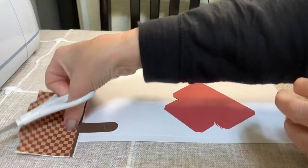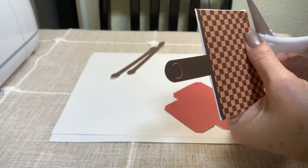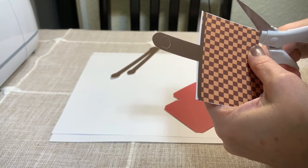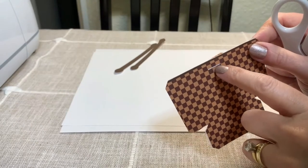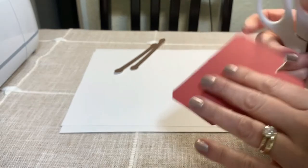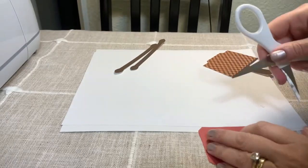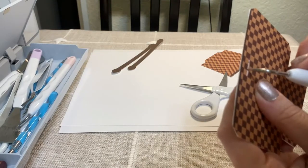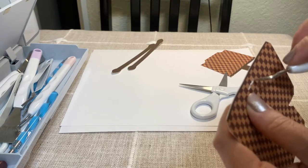Here you can see some white visible on the edge of the copy paper, so I'm just going to trim any visible white off. There's also a small cut here that the Cricut made that I ended up not having on mine, so I'll do it by hand with scissors. Then I'll just take a weeder tool and weed a little bit.